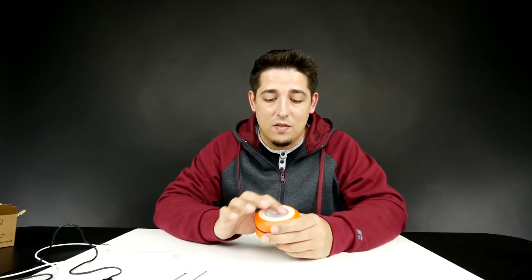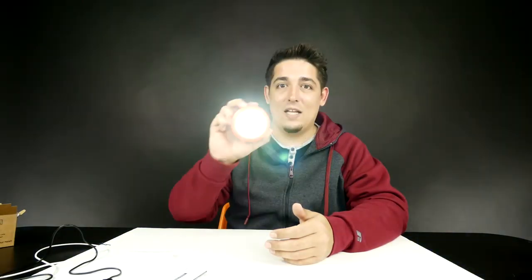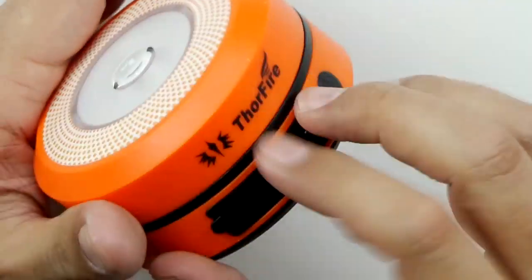One of the functions is the top part — you can use it just like this. That's really bright! You've got low, which is 30 lumens, and then boom, high, which is 125 lumens. So you could use it like that.